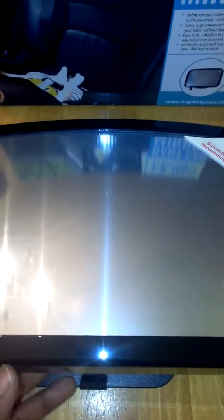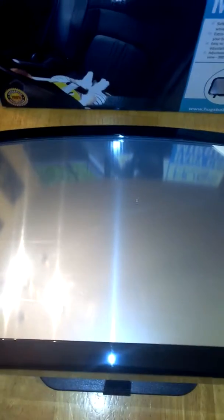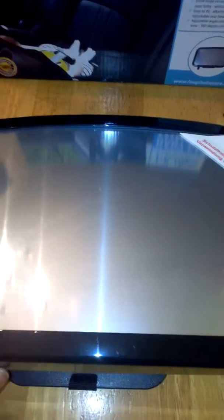It's easy to fit — you can attach it in seconds to the headrest in the back seat, and detach it just as quickly when you don't need it. It has a non-slip technology, which means the viewing angle is going to stay in place so you can get a view of baby while they're sleeping and just to see what they're doing while you're driving.